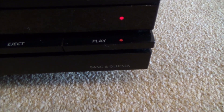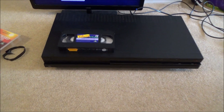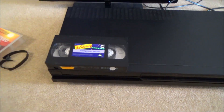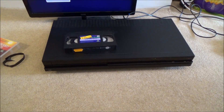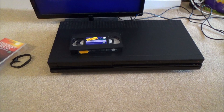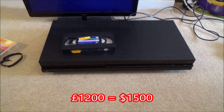Hi, my name's Vince from mymatevince.com and in this video today we're going to try and fix a Bang & Olufsen VX7000 VHS player. This thing is an absolute beast — look at the size of it compared to the video. It's 8.5 kilograms, so it's incredibly heavy. This was made between 1993 and 1995 and back then it would have set you back £1,200 UK pounds — a serious amount of money.